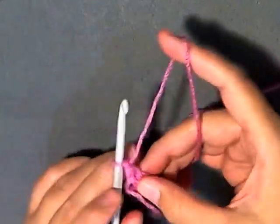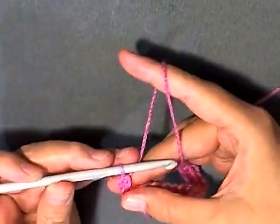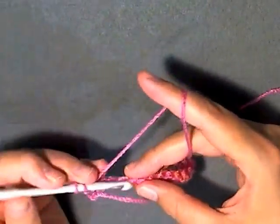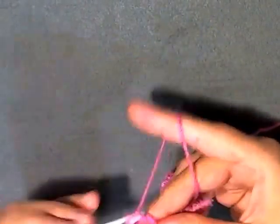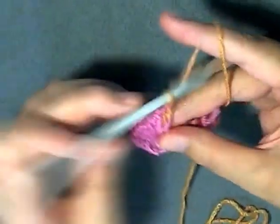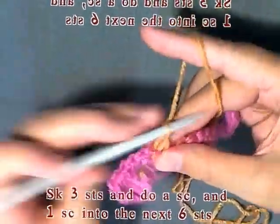Chain one and turn. You want to single crochet in the first stitch, and then you want to skip three stitches — one, two, three — and then in the fourth you want to do seven double crochets: one, two, three, four, five, six, and seven. Then you want to skip three — one, two, three — and then in the fourth do a single crochet.